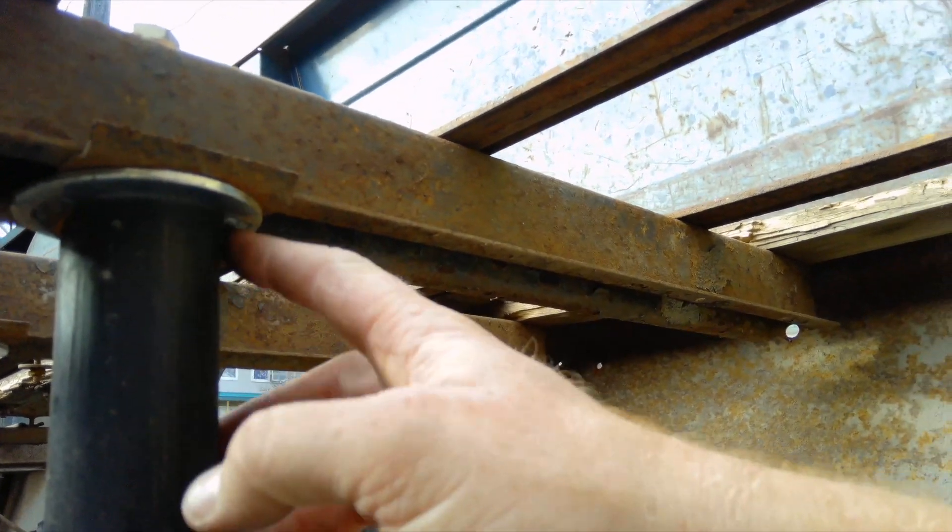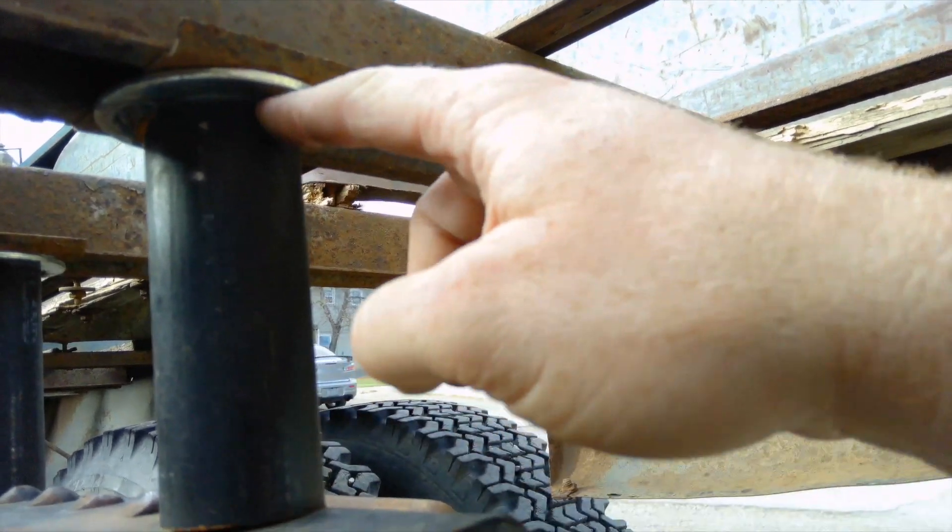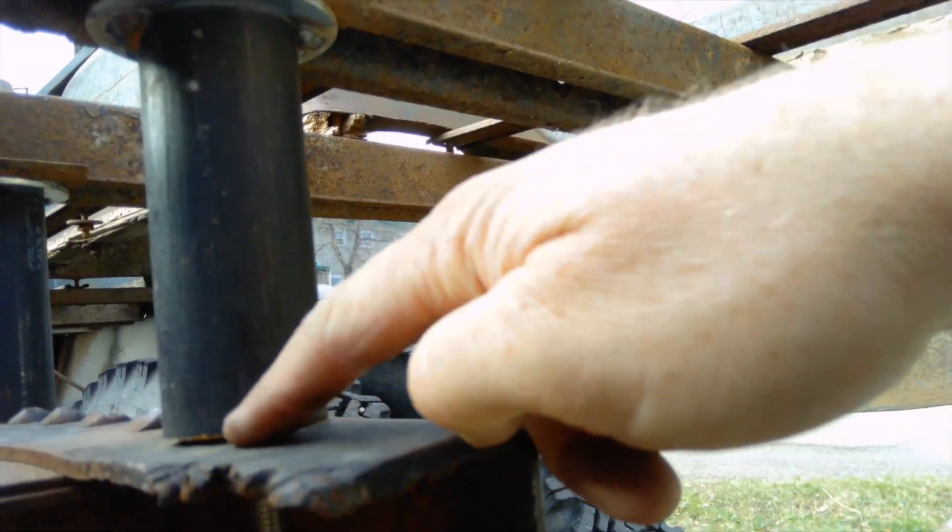The washers are tack welded on each side with about a three quarter inch long weld, and they're open on the bottom.